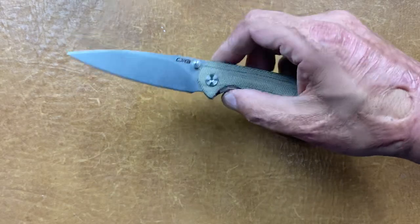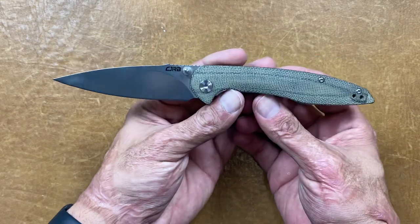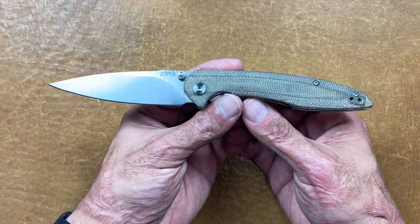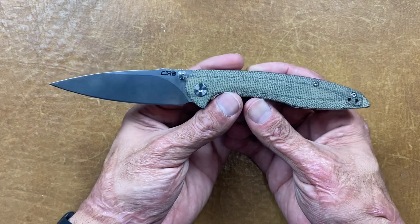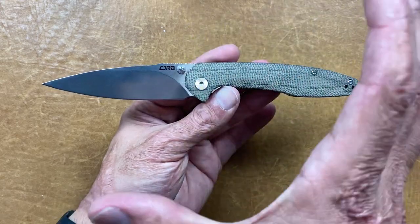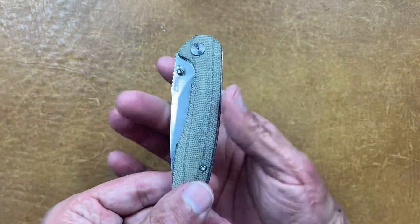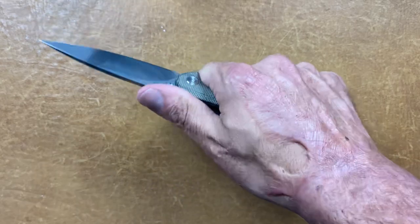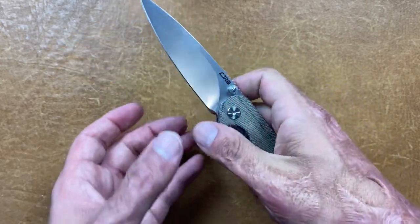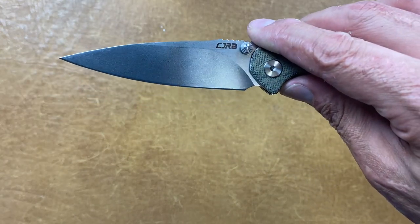Let's get into my top five. The first one is the CJRB Centros. This is an excellent pocket knife. I had the G10 version of this. My buddy Dylan Mallory designed this knife for CJRB — they did a collaboration. It's a good-looking knife. If you like a bigger knife, it's got a nice longer blade, slim in the pocket, feels good in the hand. It's a pretty good slicer — about 18,000ths behind the edge — with D2 steel and a nice stone wash.